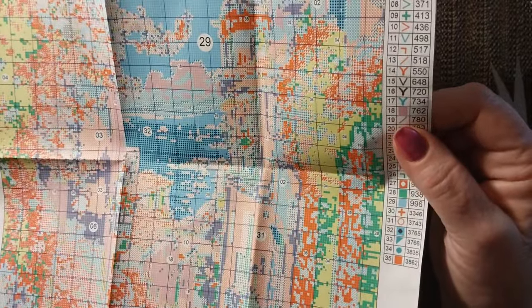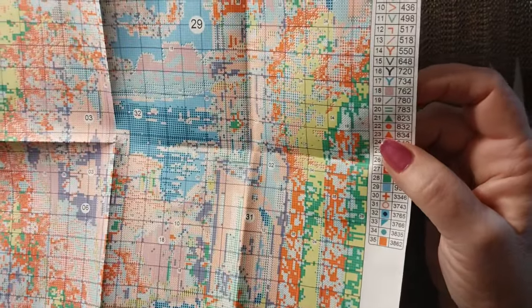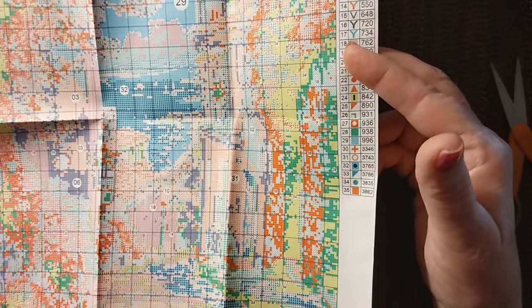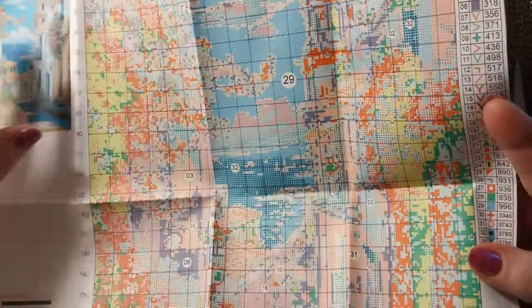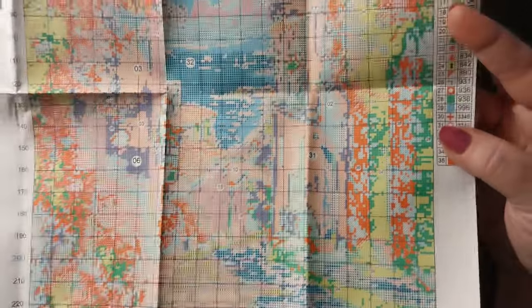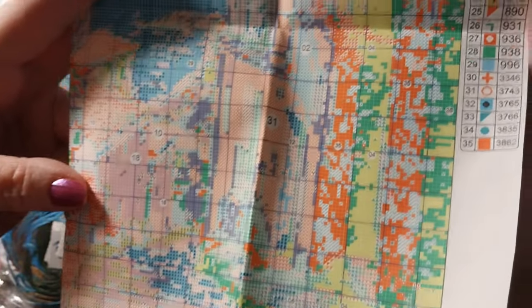Let's take a look at what colors we have. We have 310 black, 498 which is a brick red, 550 purple, 823, and 939. We do have 996, which is that gorgeous turquoise. I don't know what they're using for white, but we'll find out. It looks a little confetti over here, but that's where the trees and the flowers and the blooms are. The rest of it is pretty cut and dry and easy. There's no backstitching, and the paper pattern will match the canvas. They could have made this a little bit bigger.